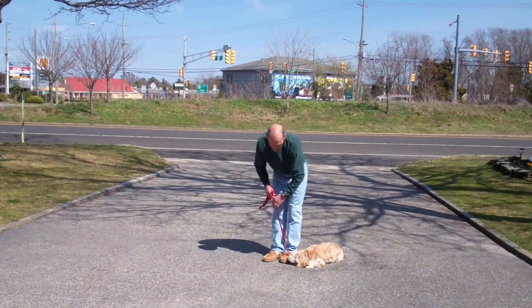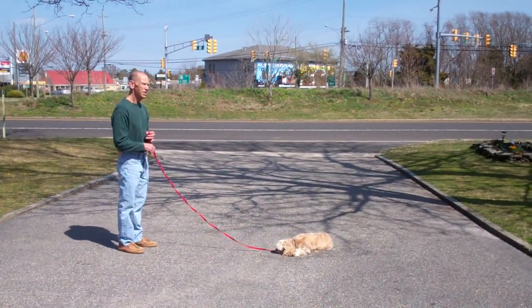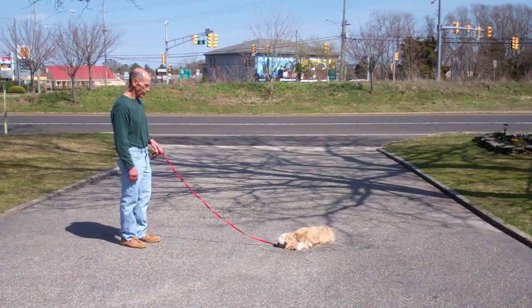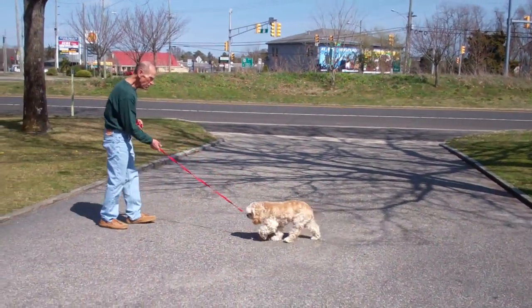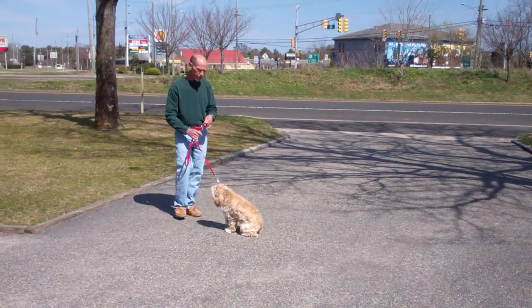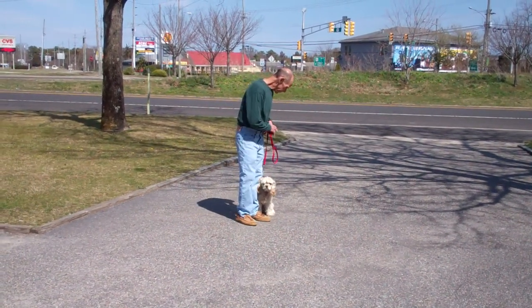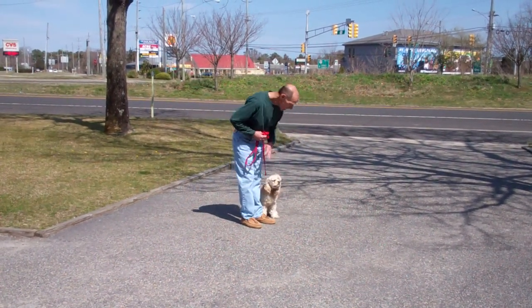Here's the down and the stay, out to the end of the training leash. And this time he's going to demonstrate that recall, or the come command again. Calls her in using her name. She comes in and sits very nicely right in front, and then she'll heel around the back of Fred and right back into heel position on the left-hand side. Excellent job.